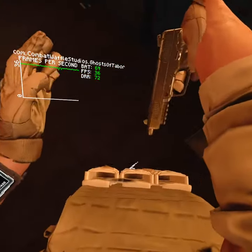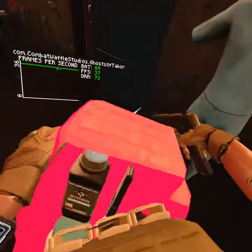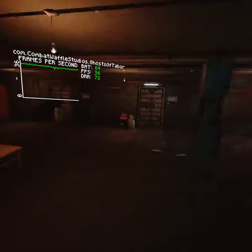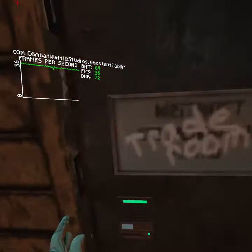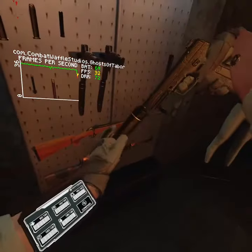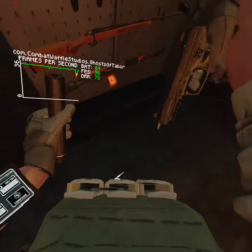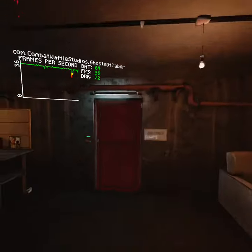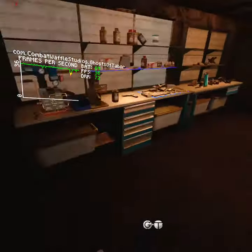I will demonstrate — and then I'll demonstrate with a regular pistol. As you guys can see, it will pierce the armor. That's how you make armor-piercing bullets in Ghost of Tabor.